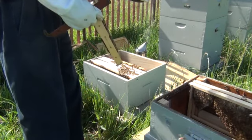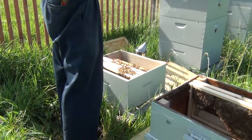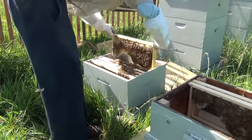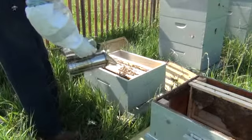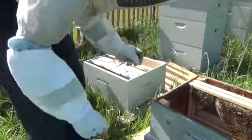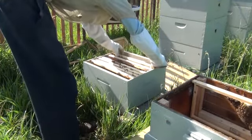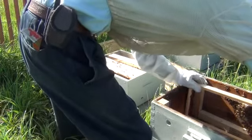See the queen? I don't see her on there, but that's another foundationless frame. Let me get myself a little smoke here. There's another comb. As you can see they don't have them all filled out, but they're doing a pretty good job on every single one of them.